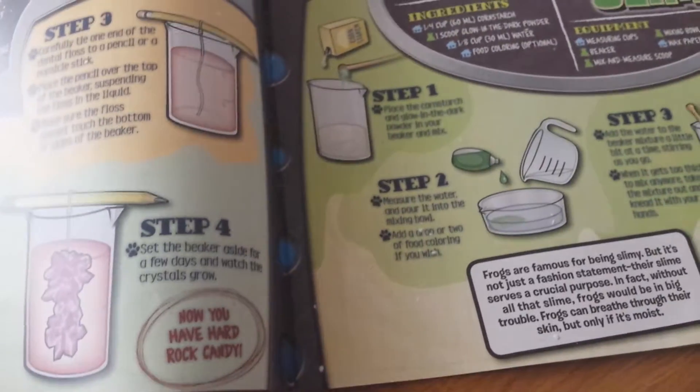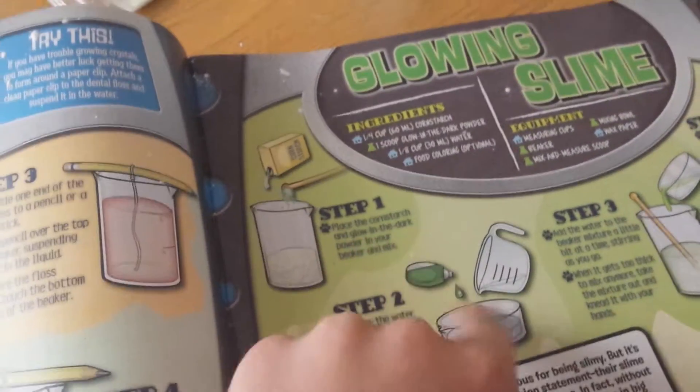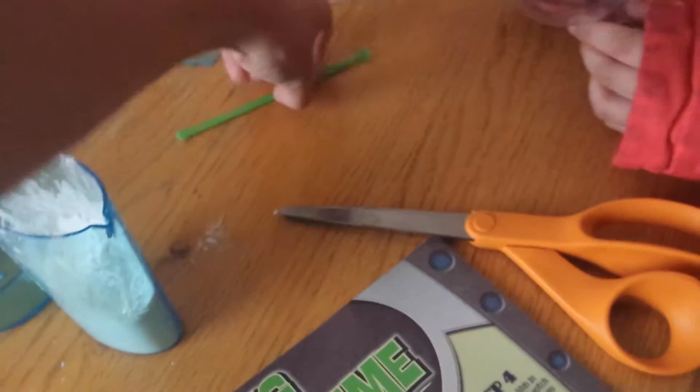The first thing we're going to do is put a fourth cup into the beaker. Then what we have to do is number two — measure the corn starch and the glow-in-the-dark powder.